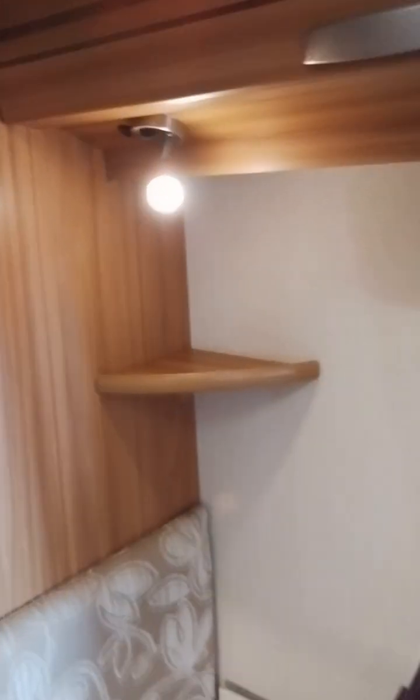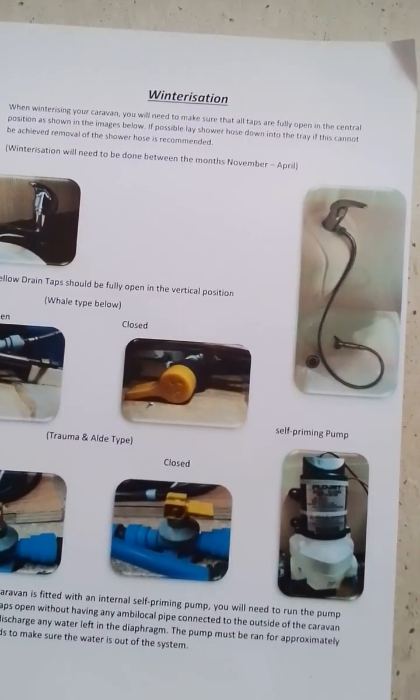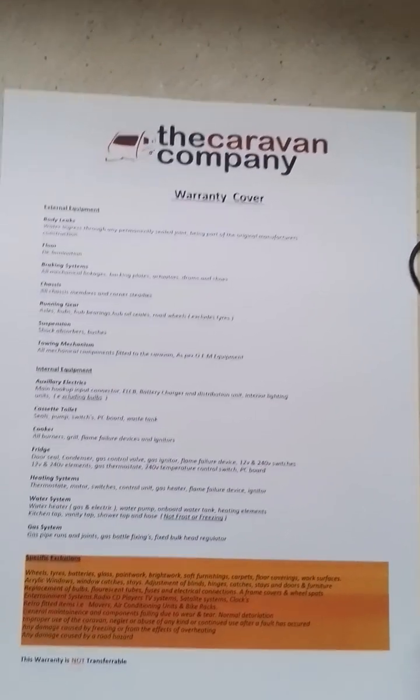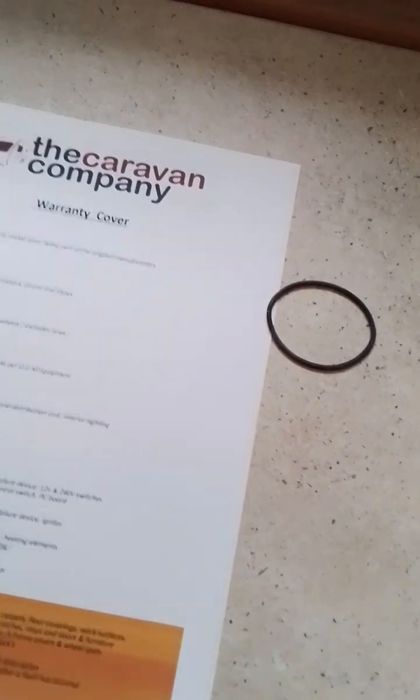I'll now go around and show you all the lights working. It's also worth noting that in the van there will be left a winterization sheet — this shows you how to prepare your van in the colder months by draining the water system to keep it safe. We also have a warranty cover sheet which shows you everything that is and is not covered under your warranty. It is also worth noting that the warranty is a back to base warranty, so it will need to be brought back to one of our bases.